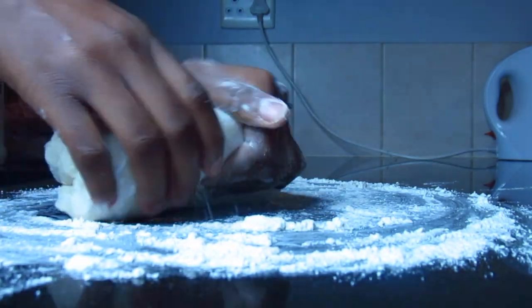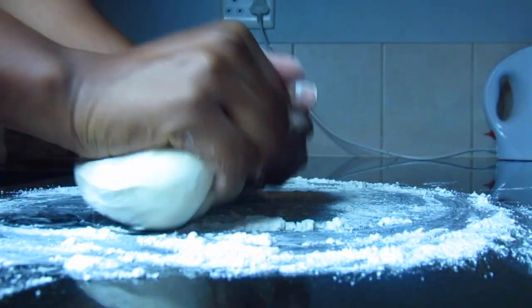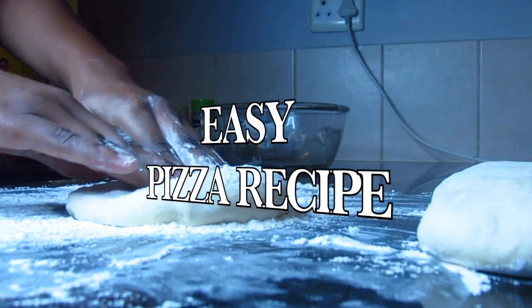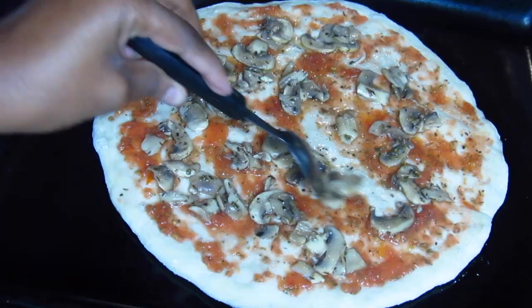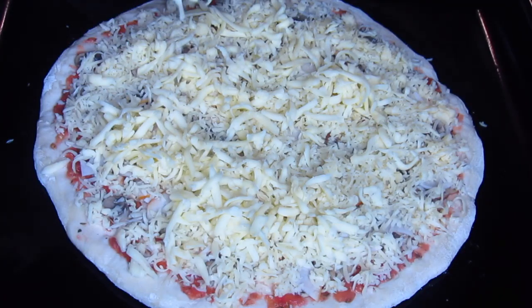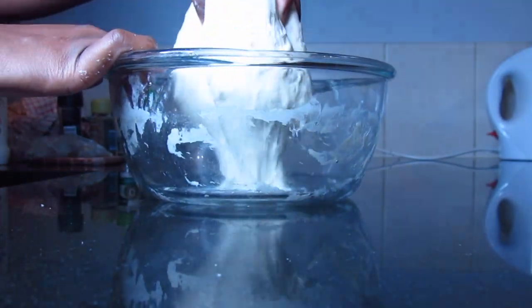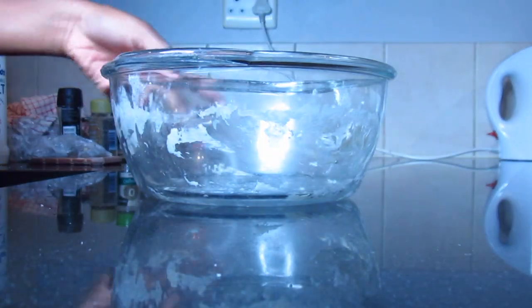Hello guys, welcome back to my channel. I hope you're doing okay. If you're new here, I'm Naima and I make cooking videos. So today I'm making a homemade pizza recipe. I already made a video on how to make a pizza dough, so if you haven't watched that video I suggest you watch it before this one. I'll put the link in the top right corner. So without further ado, let's get started.